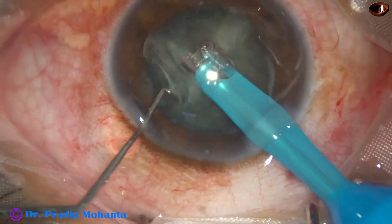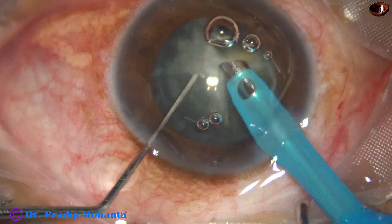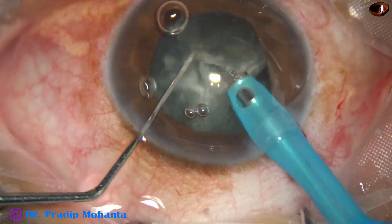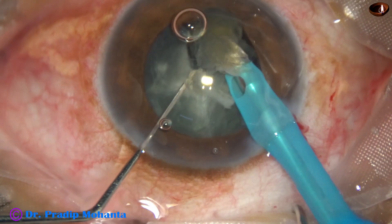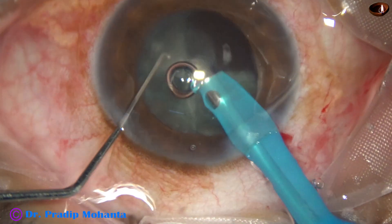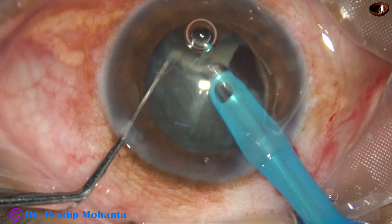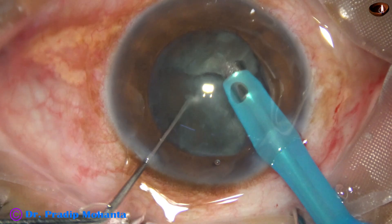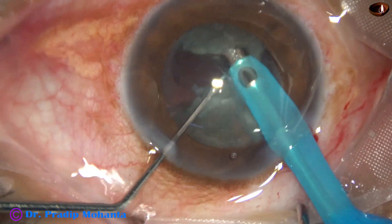And now we go into the anterior chamber and start emulsifying the pieces. Ultrasonic energy is set at 60%, flow rate is 45 ml per minute, vacuum is 450 mmHg. This is the Faros from Oertli's Cataract line.